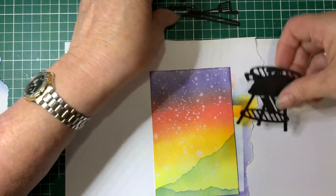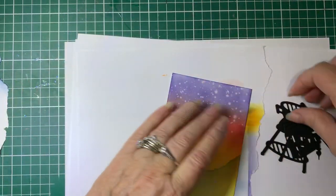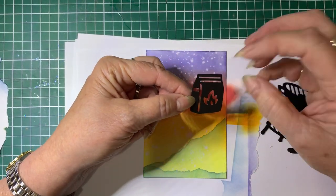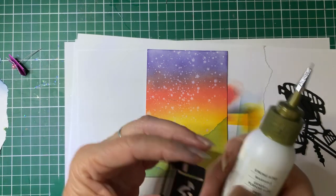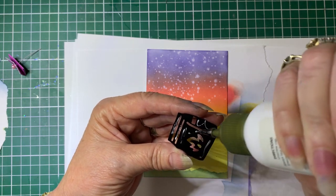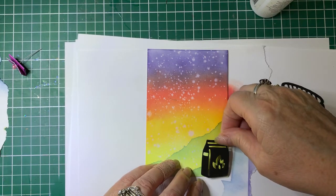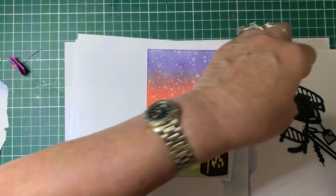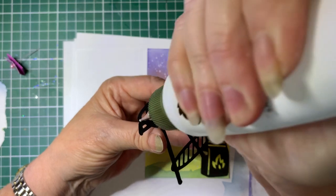Now we're going to stick all our little barbecue bits and pieces on. I'm assuming this is meant to be the bag that contains the coals that you put onto your barbecue, so we'll put that down in the corner. I'm using Couture Creations all-purpose art glue for this - the reason I grabbed it is because it has the fine tip, which makes it good to get into fine areas.